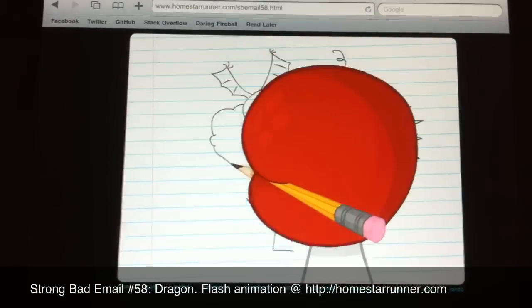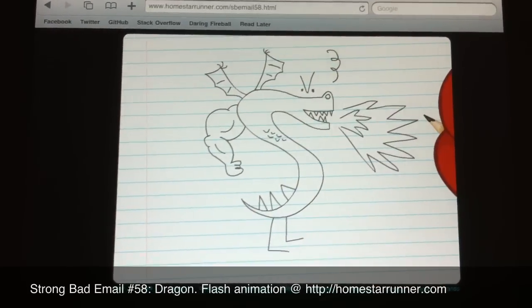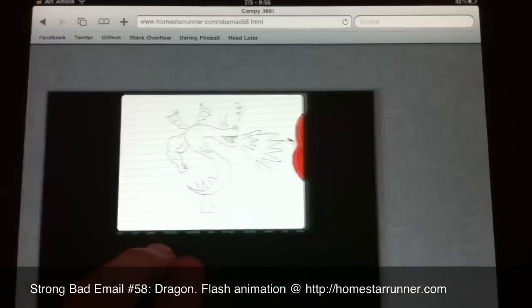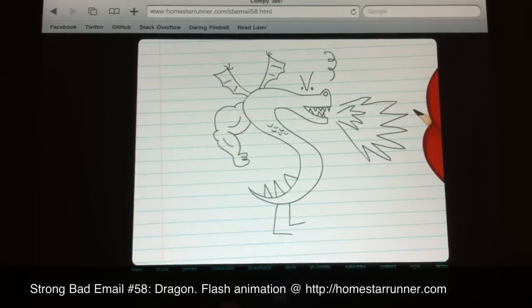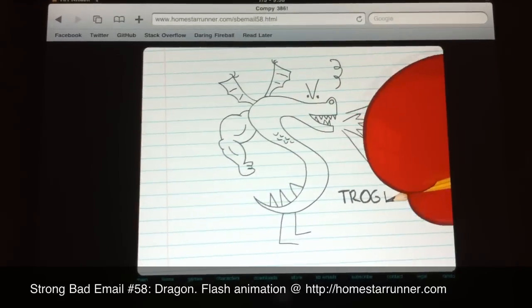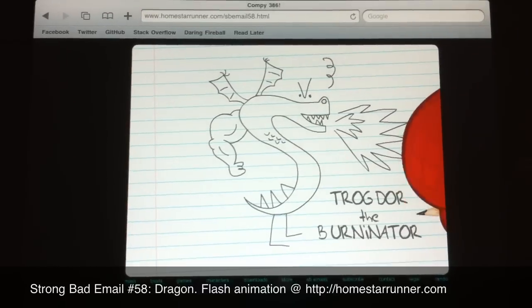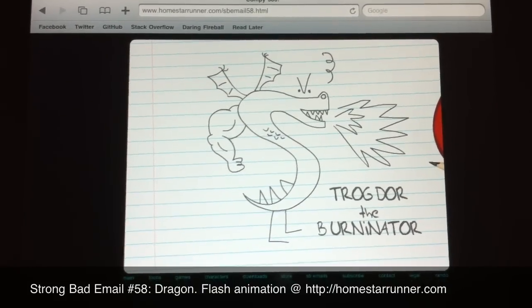Let's put one of those beefy arms back on him for good measure. That looks really good. Coming out of the back of his neck there. Now, he needs a name. How about... Trogdor the Burninator. Oh, yeah. Check out all his majesty.